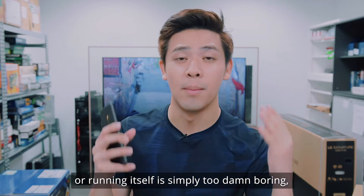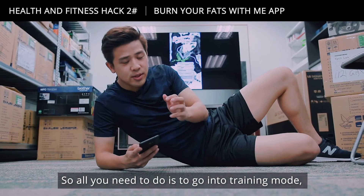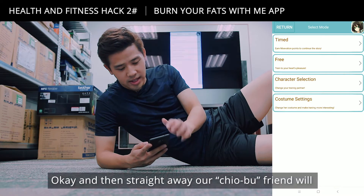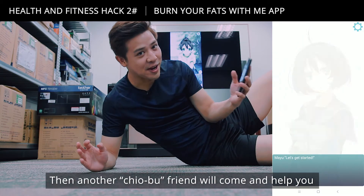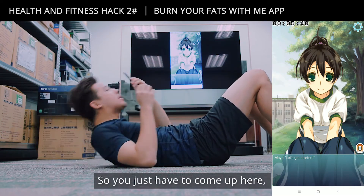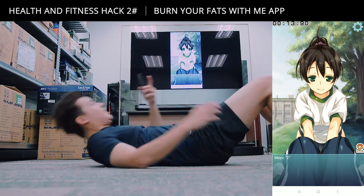If you need a reason to start working out but running itself is just too boring, maybe you should try to burn your fats with this app. Go into training mode, pick an exercise like sit-ups, and a Chiu Wu character will give you a short introduction before you begin. Then another Chiu Wu friend will come and help hold your legs. You just tap the screen — you can do that with your thumb — and it counts your reps.